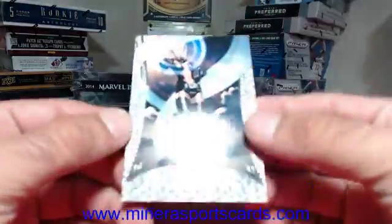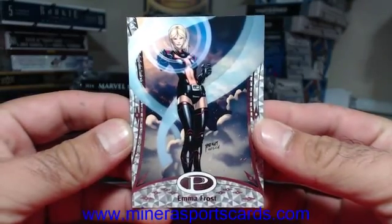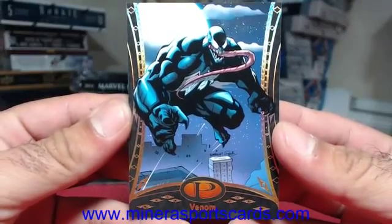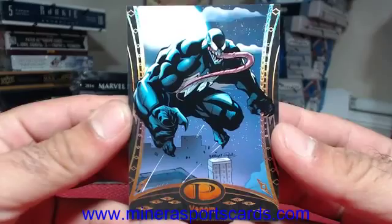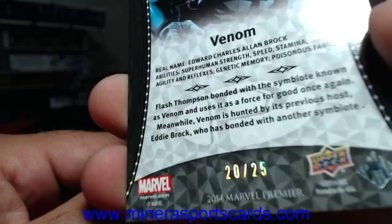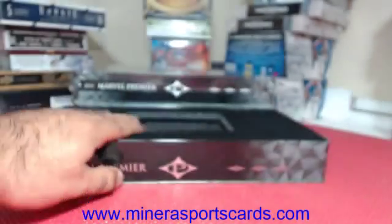We've got Emma Frost, 158 of 199, and we got a gold — gold Venom. Venom is number 20 of 25. Nice gold, nice gold.